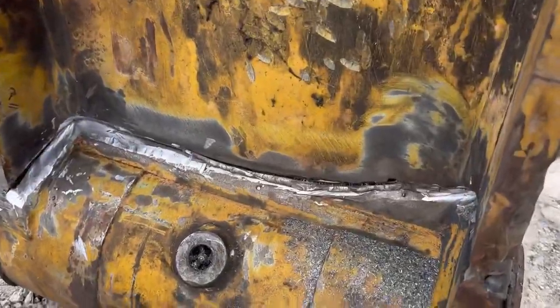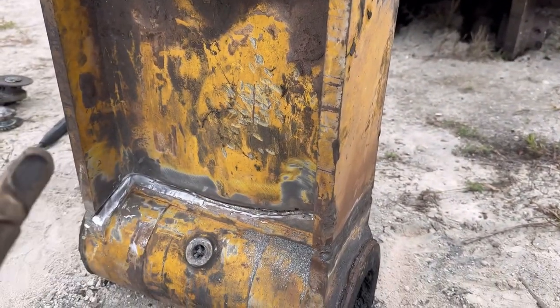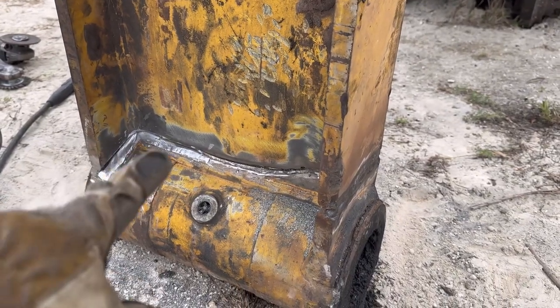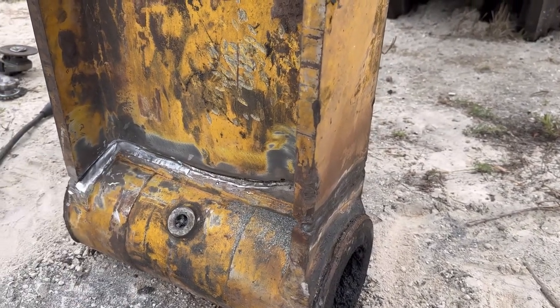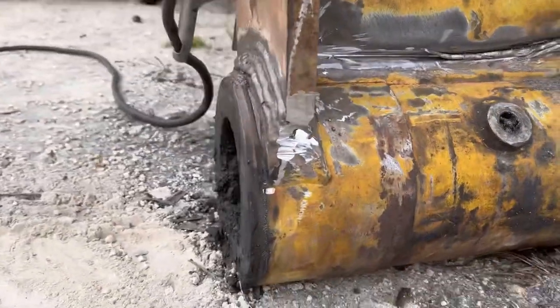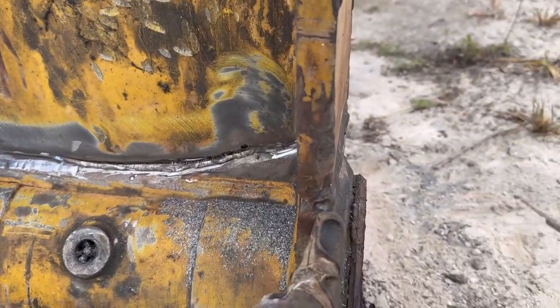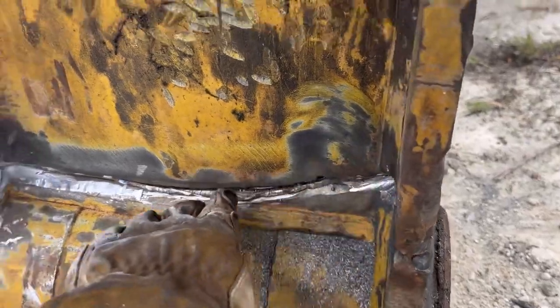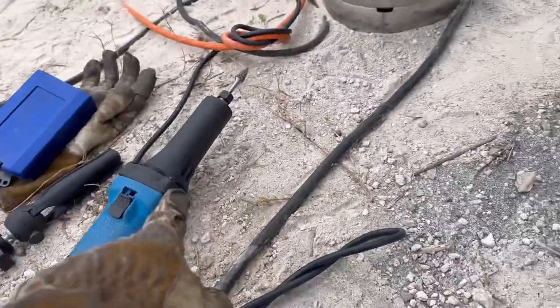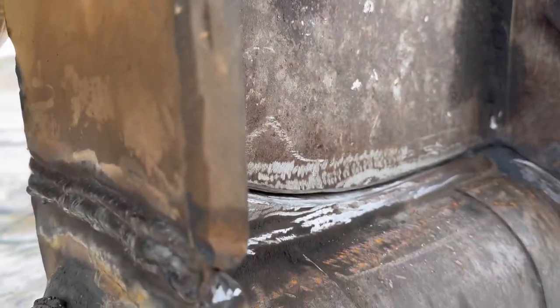So they snapped this H-link right in half. Their mechanic had temporarily welded this together, but unfortunately he did not V it out enough for me to get a full penetration. I went ahead and used my grinder to grind it out enough on the sides of the H-link to go ahead and get my weld in halfway through on the outsides. But I really couldn't do it in the middle until I got this die grinder. So that's what we're doing right now — grinding this thing out and then we're going to start making our passes. We've got to do this side too.